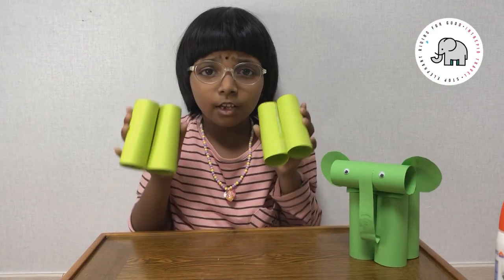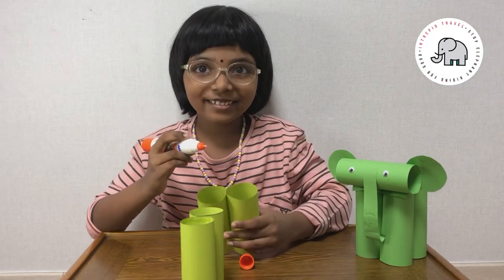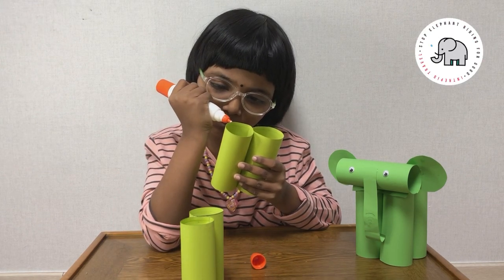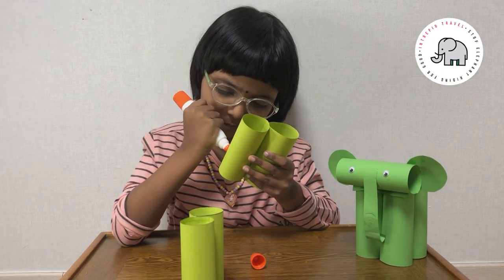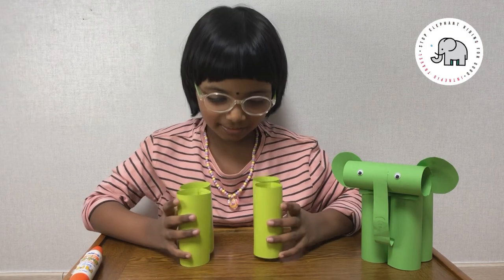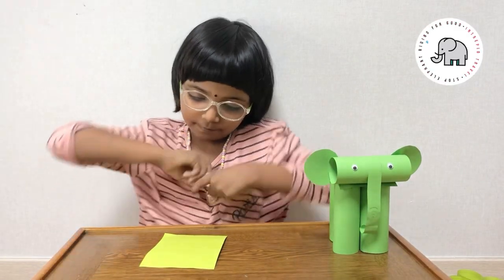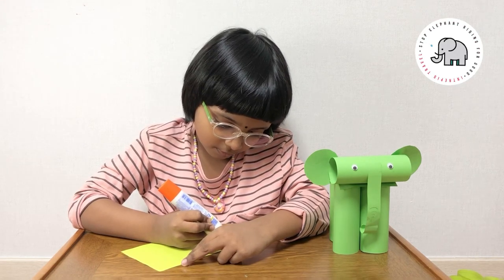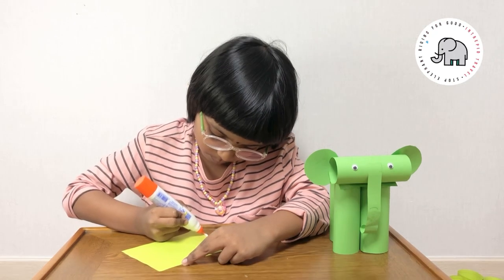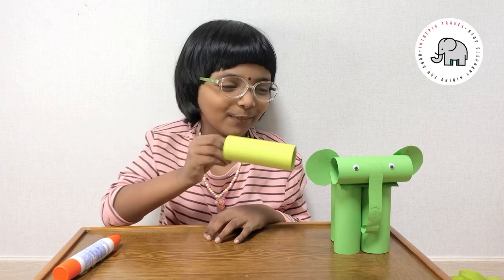We need to attach — if you made both the tools, then you need to attach them like this. Now I'm going to attach both of them together. Now I'm making the head. I made the head the same way we made the legs. As we already made the legs, it should be easy for you to make the head.